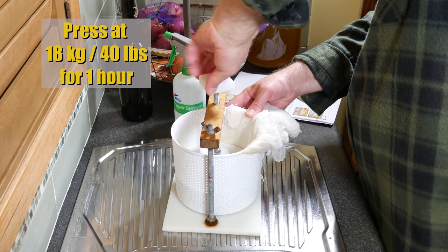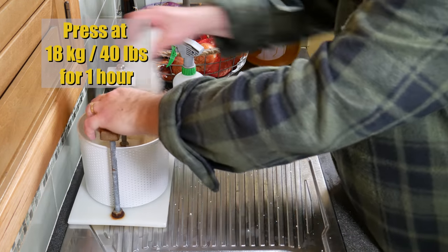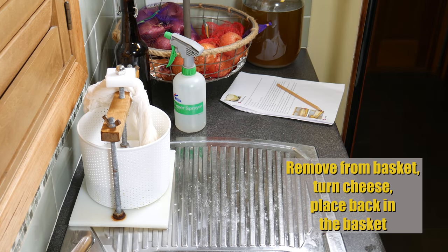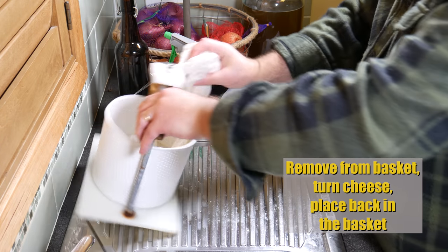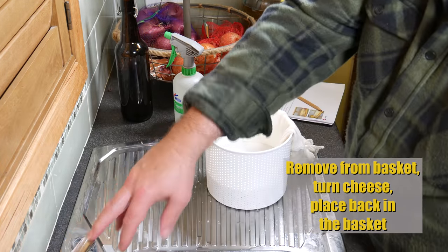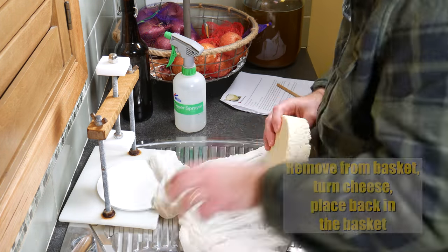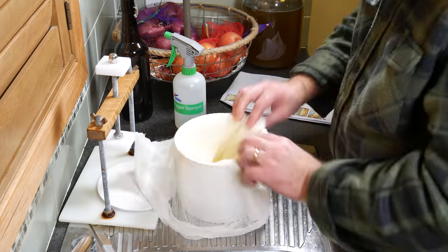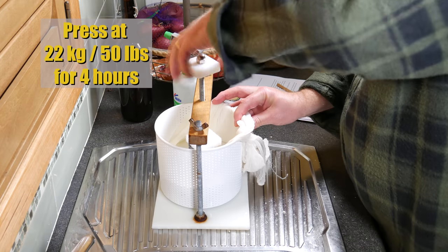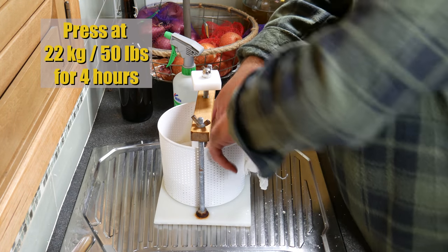After the hour, remove it from the basket, turn the cheese, and place it back in the basket. It's starting to form and starting to get a rind. Fold the cloth over, pop the follower on top, and press at max pressure — 22 kilos or 50 pounds for four hours. This is the pressure that my spring press is rated for.